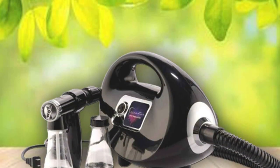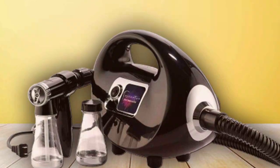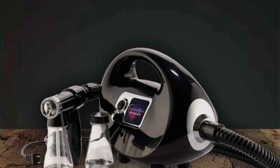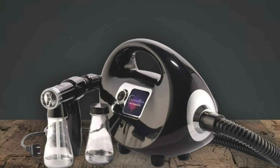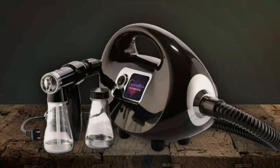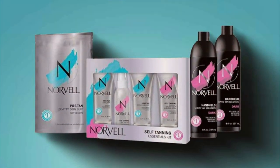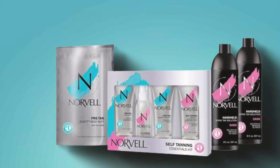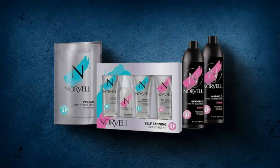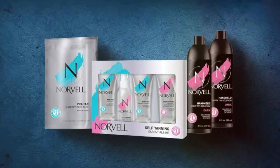Quality is paramount in this spray tan bundle. The machine features a powerful motor and an advanced heating system that ensures the tan solution is always at the optimal temperature for application. This attention to detail results in a streak-free, golden tan that looks naturally sun-kissed. Durability and usability are also top-notch — the machine is built to last, with high-quality materials that withstand the test of time. Its user-friendly interface and straightforward operation make it accessible to everyone, from beginners to professionals. The NINZER Naked Sun Black Fascination Spray Tan Bundle is a testament to the brand's dedication to excellence, offering an unparalleled tanning experience.